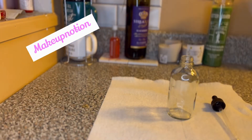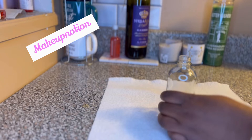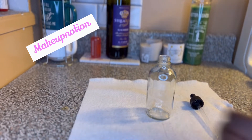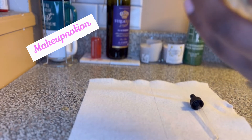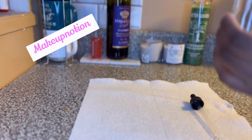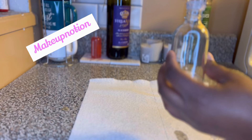Right now I'm using shea body oil — I'm not using Johnson and Johnson, because we all know what we know. The oil that I'm actually making is not the oil that I sell on my website; this was just for the video, it's a sample, nothing serious. I just did it for the sake of the video.